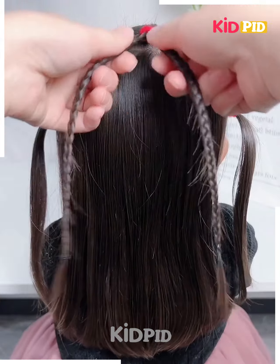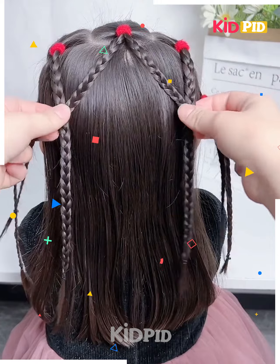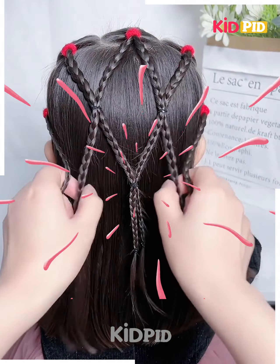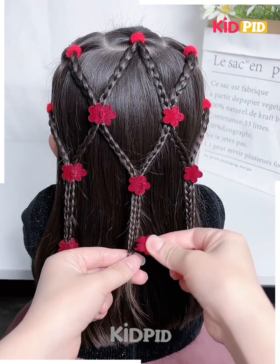Next, tie the hairs into small sections like this. Now divide them into two parts and make the plates. Now join them like this and fix them together one by one. Tie all the hairs together and your hairstyle is ready.